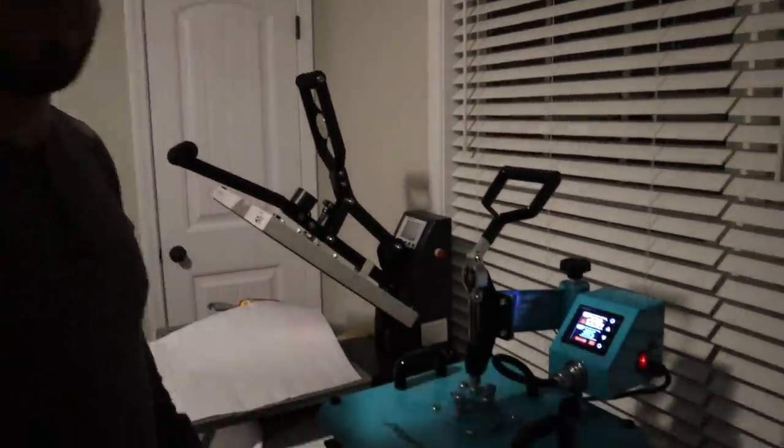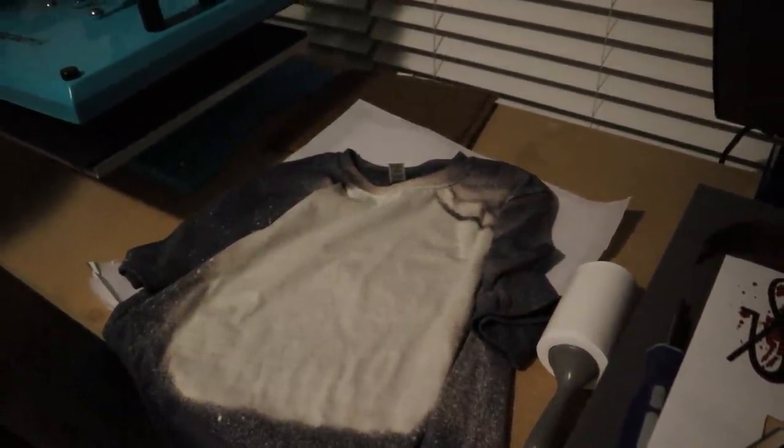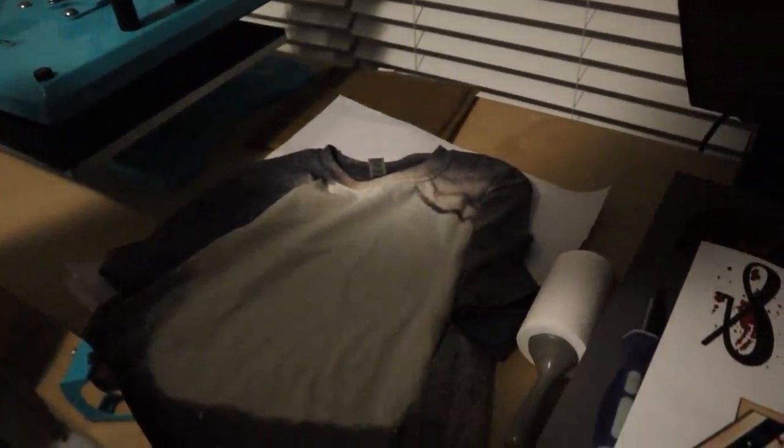We're not going to use the big press for this video just because we're doing one shirt, so we just turned on the small press. John, what I have here is what you need — what's the first step? Lay the design on the shirt. But why are there two pieces of paper? One on the bottom of the shirt and one on the top — and then one in between, like a sandwich. Because this stuff bleeds; it's like a gas. You just shove it in there. Sorry about the lighting, you guys — it's late and the lighting in this room is not good.